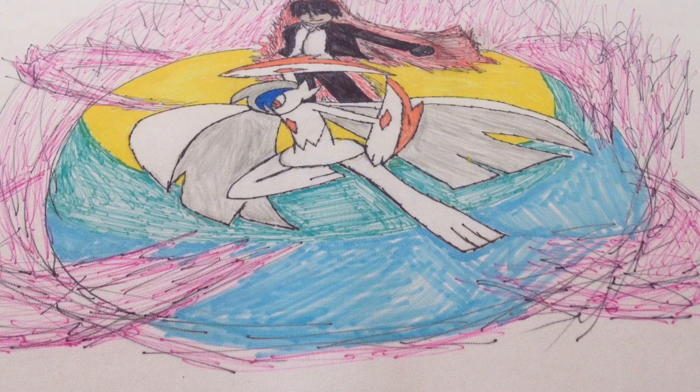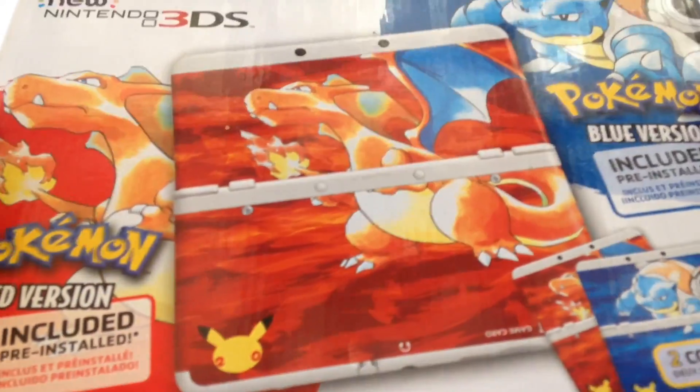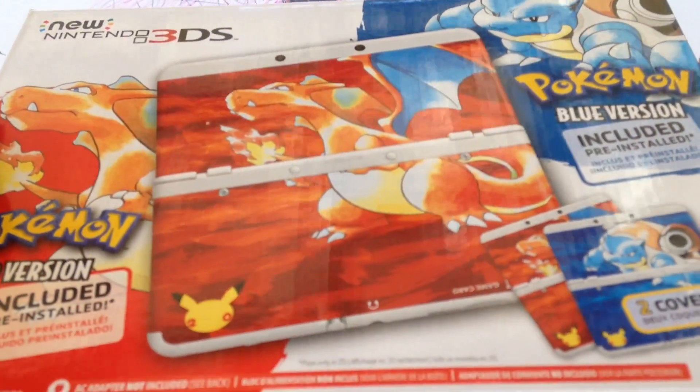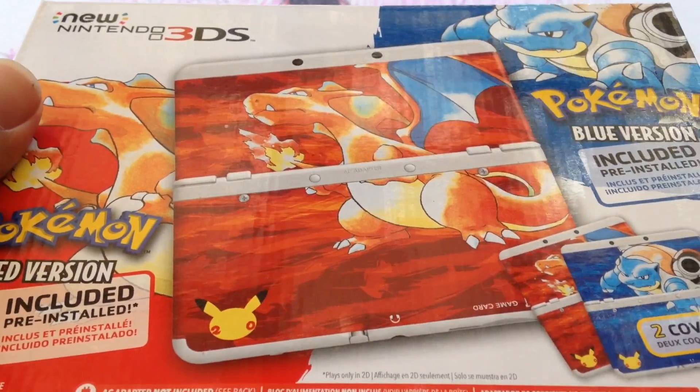What's up? Just filming this outside because it is hot today and the breeze outside feels good, but boom! Got this Pokemon New 3DS, the 20th Anniversary Edition. The games come pre-installed. I'm not going to put my Nintendo ID or anything yet, but I just want to unbox it in front of everyone.